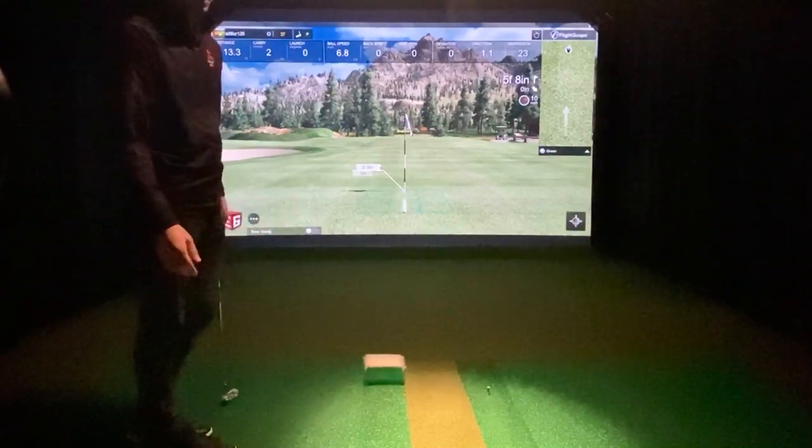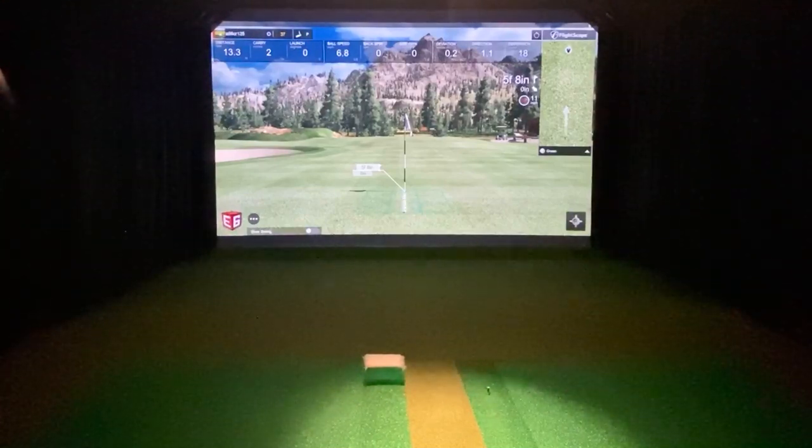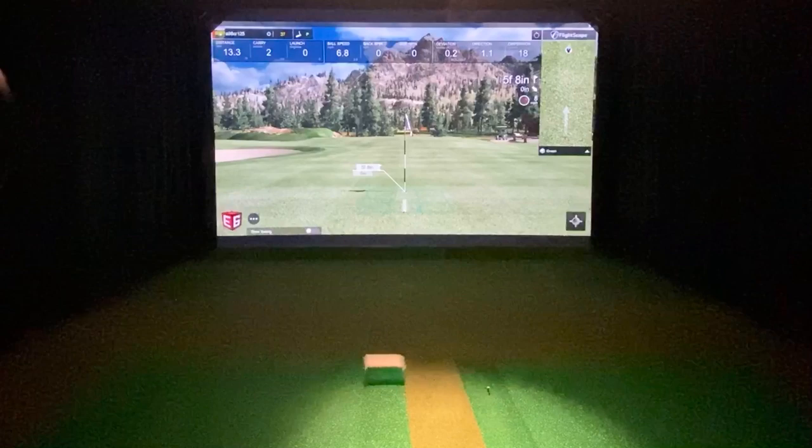I hope that was a good example — I had a bunch of thoughts there. Once again, FlightScope Mevo Plus Beta Firmware 0.09. Hope that helped. Comment below and let me know what you think.